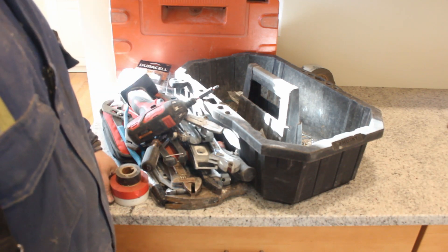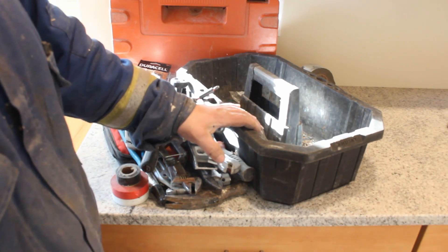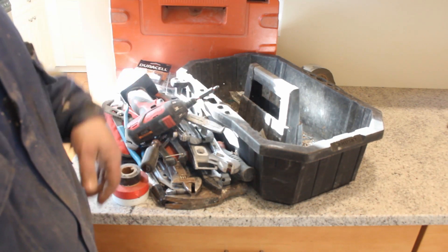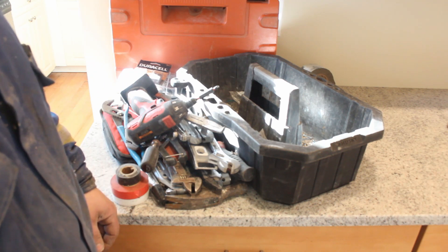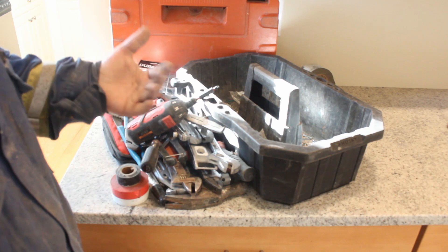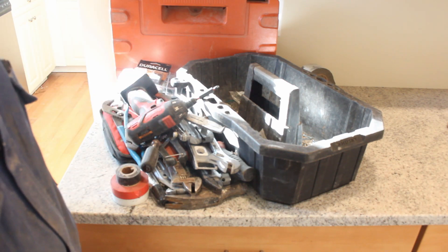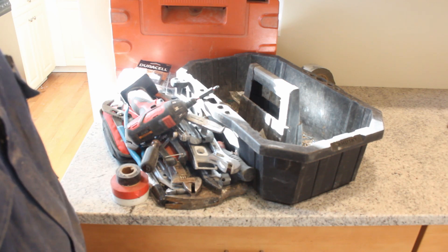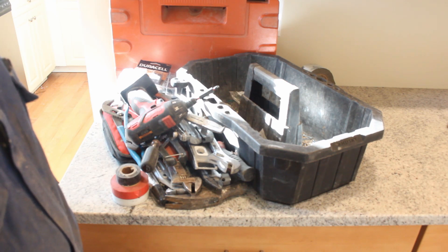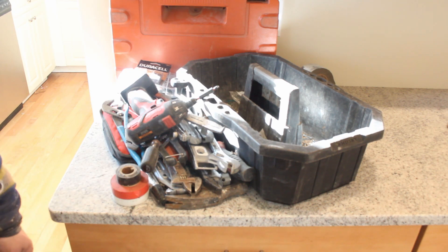That's what I keep in my tote — it's a Husky tote, I think I got two or three of them, not too expensive. It just gives me something quick to carry my stuff in and out of the job. I'll do a tour of my truck one day when it's clean and I have time. That's it for today. Thanks.